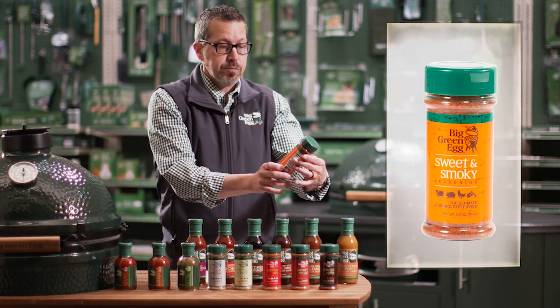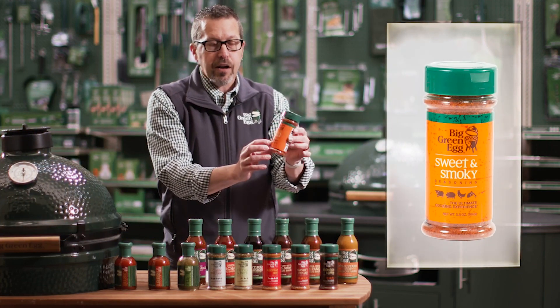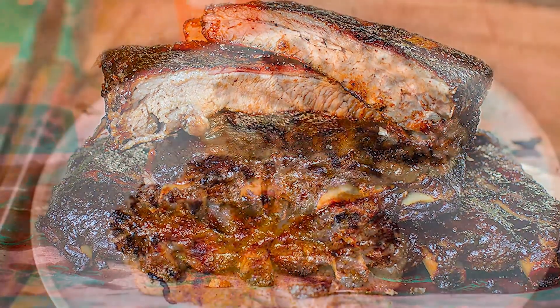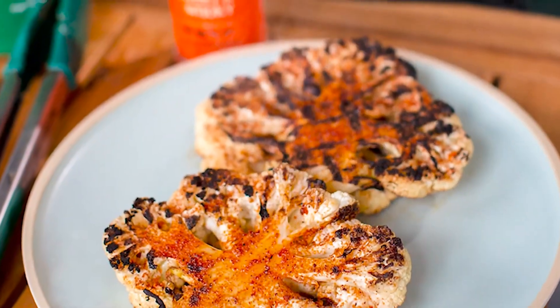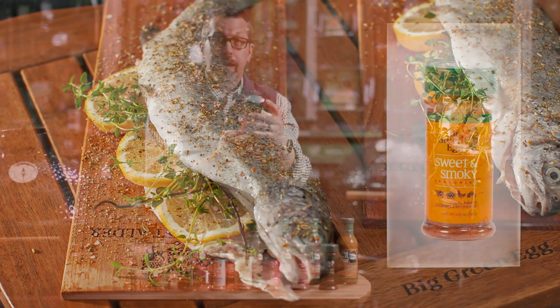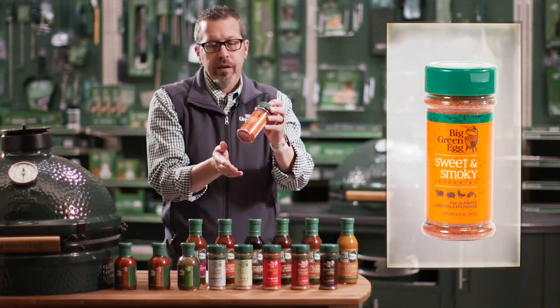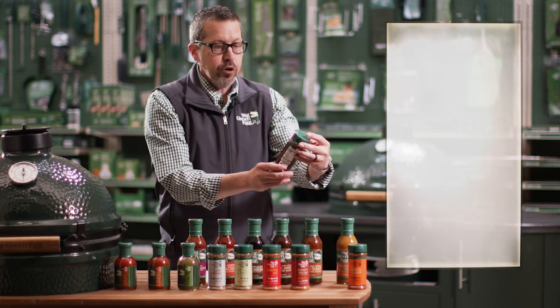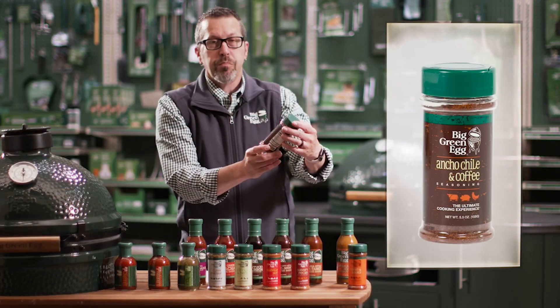This one right here is our Sweet and Smoky, and you can see on the bottle it's recommended for beef, pork, chicken, and fish — great on any of those. What you're going to get is your traditional smoked paprika barbecue rub. This is really good on ribs, and I love it on pulled pork.